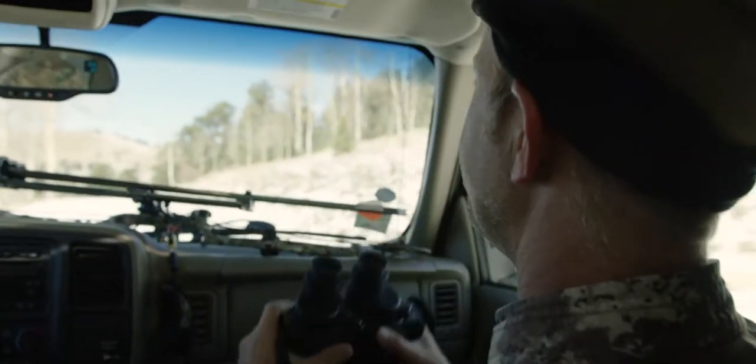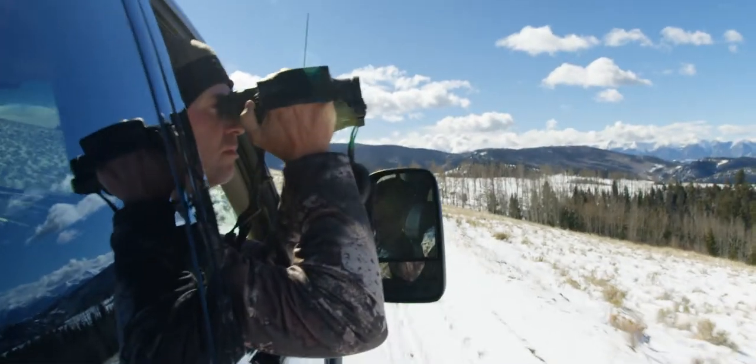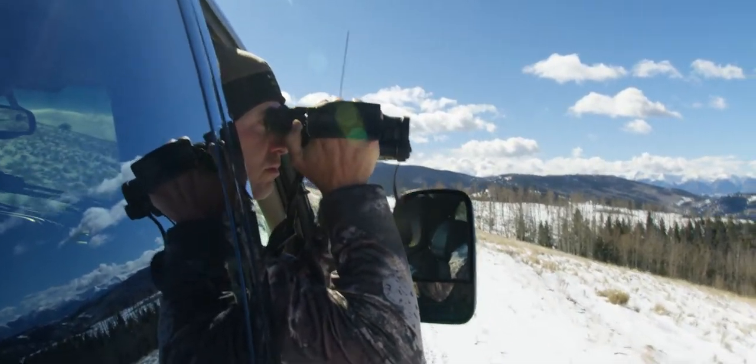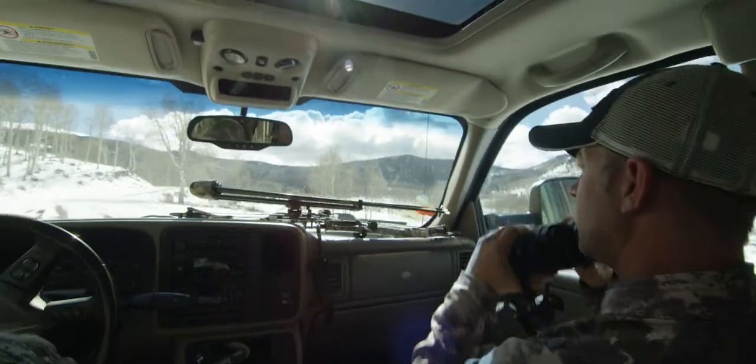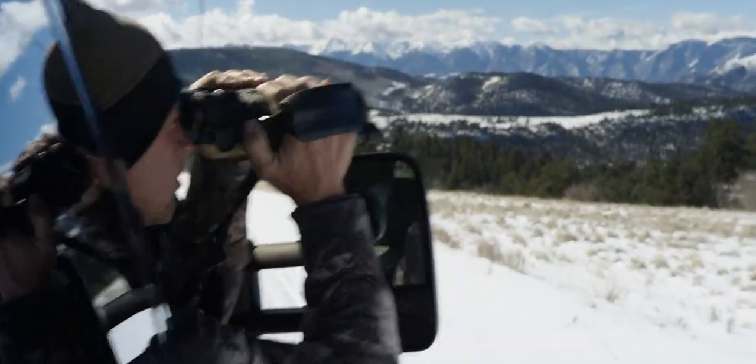In the truck, driving around in an old diesel that's vibrating everywhere, and super solid glassing out of the truck — honestly, even in motion you can blast far off subjects.